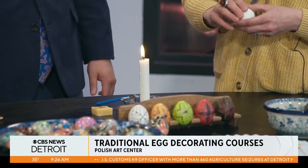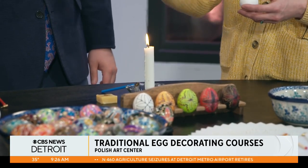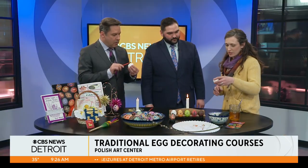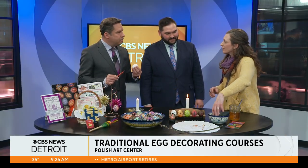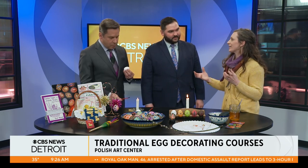When did this tradition begin? It's a very, very old tradition, and it's been passed down from generation to generation. The idea is that everything that you write on an egg has meaning, and those meanings are passed on as a welcoming of spring.